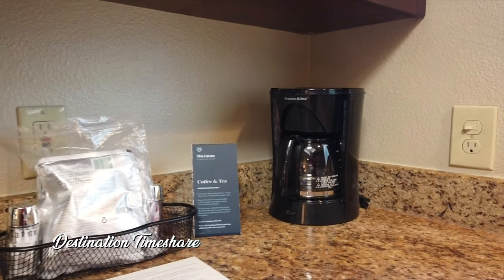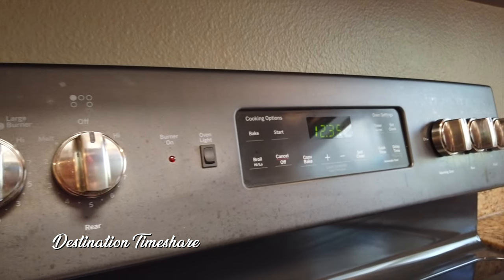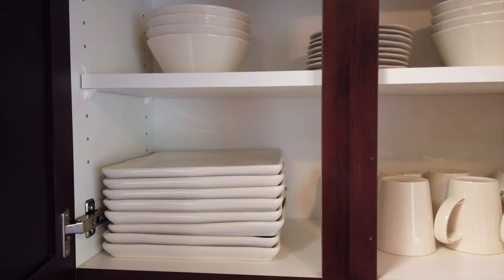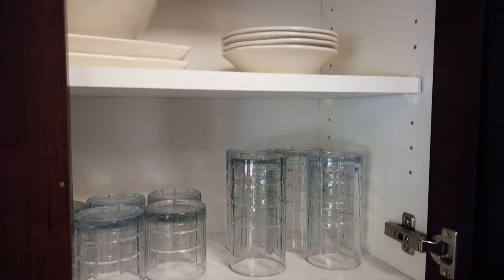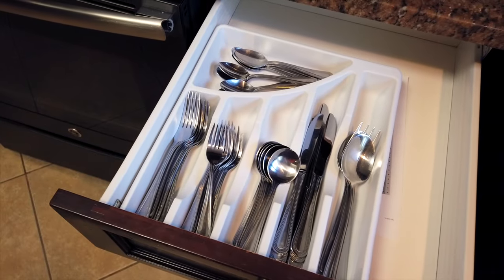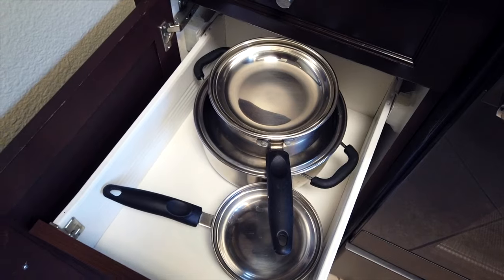You also have a coffee maker, salt and pepper shakers, as well as coffee — at least enough to get you started. In the cupboards you'll find a full set of dishware: coffee cups, glasses, bowls, plates — just about everything you need for a full table setting of eight. In the drawers you'll find silverware and a set of knives, though not many steak knives. There are also cooking utensils, a can opener, a corkscrew, and beside the oven are your pots and pans.